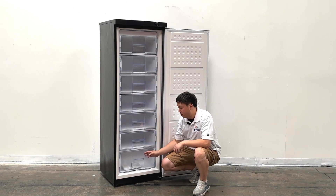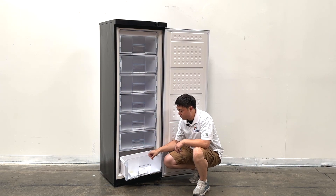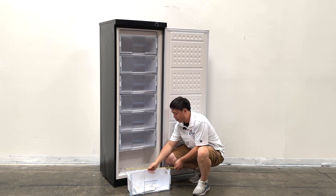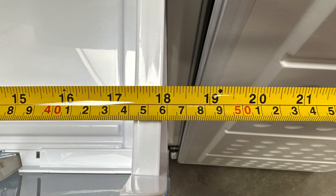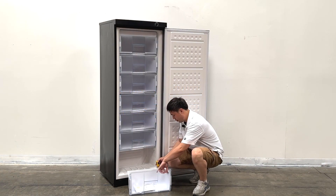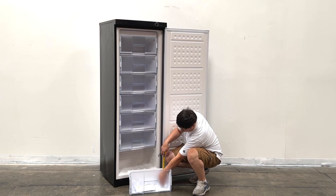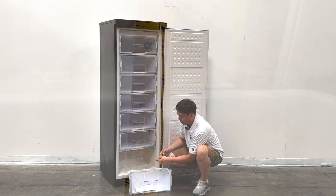Because the units have a bottom-mounted compressor, the last bottom drawer is smaller — 18 inches wide, about seven and a half inches deep, and about seven inches tall. Just for the bottom size.